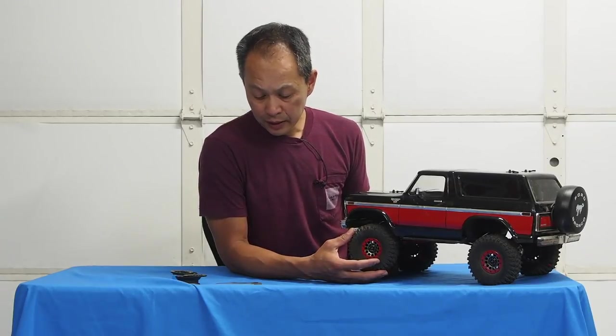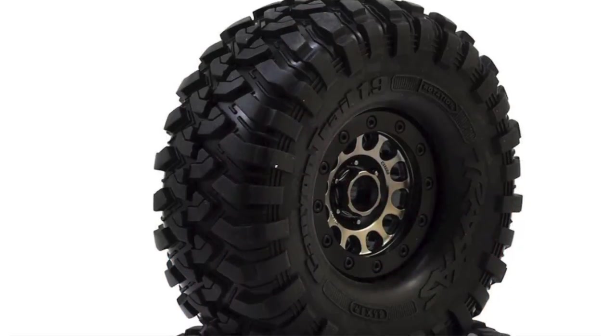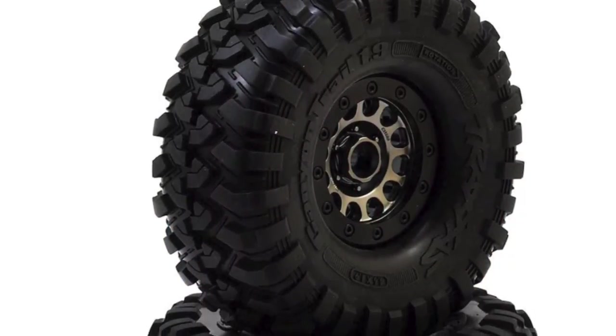They're also selling the pre-mounts — so four wheels and four tires for $140.